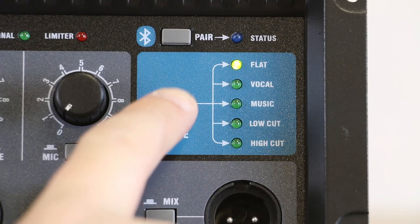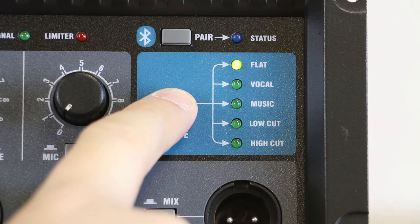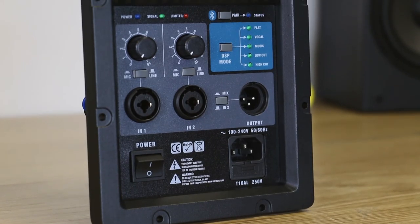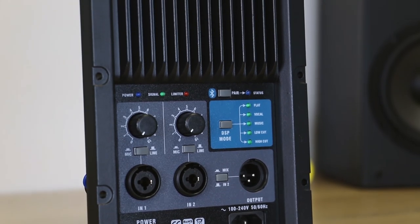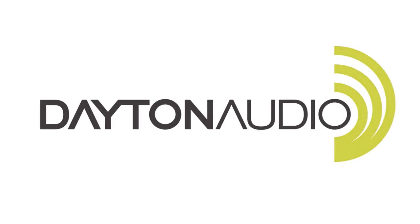You can also choose from various EQ presets optimized for music or speech, as well as low cut and high cut settings. All in all, these are great amplifiers, not only for your custom PA build, but also for retrofitting unpowered mains or repairing existing powered speakers. And you can get them right here at Dayton Audio.